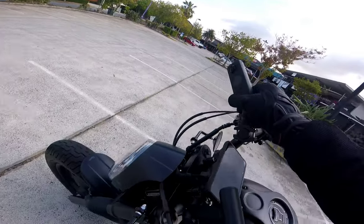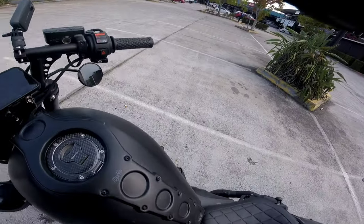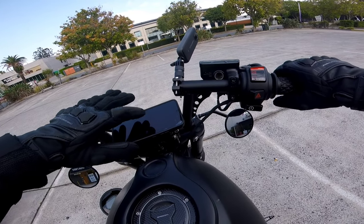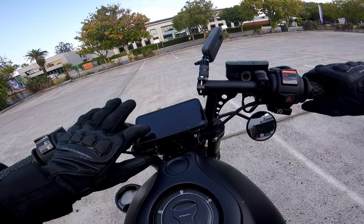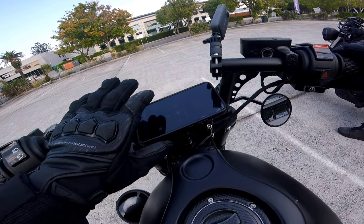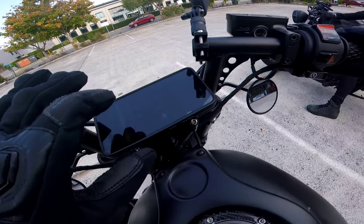My friends have arrived and I'm just putting on the Insta 360 now to get some footage of them. Towards the end of the video I might just cut in some footage of them riding because I know they'll be keen to see it. Maybe they'll have some helmet cam footage from their GoPro that I can pop on my Instagram. Maybe next time I'll put the Insta 360 on their bike too, just to see what I look like when I'm riding.